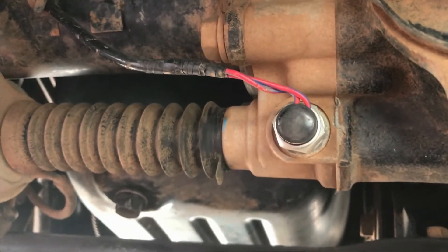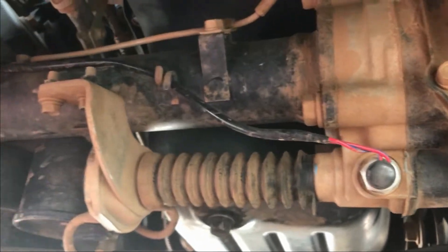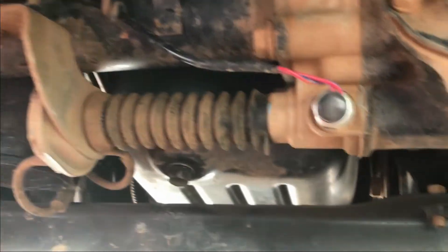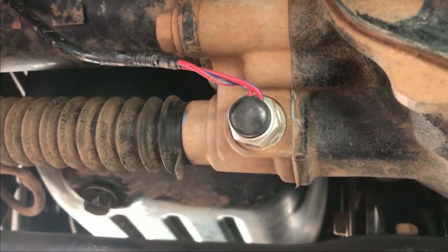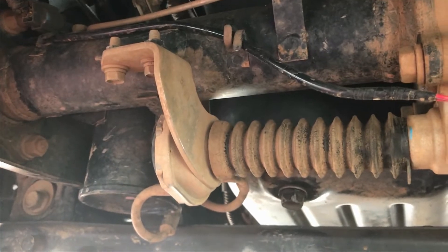What I found the first time around — see this sensor that looks brand new — that had oil leaking out of it, so I had to have that replaced as well. Now that that's been replaced, that's step one for me. Step two was the solenoids, and now step three is to replace the front wheel actuator.